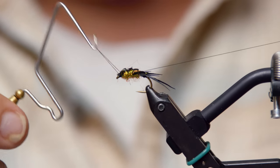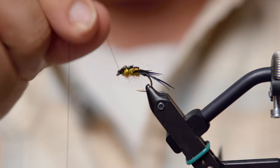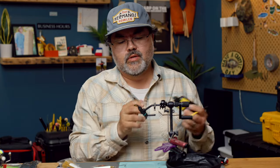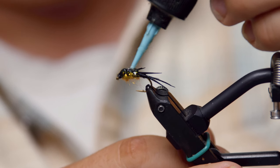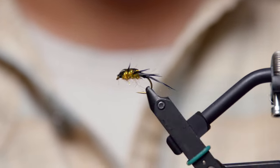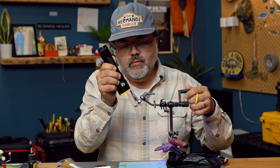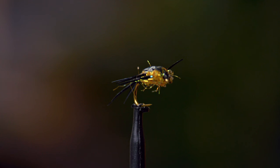Whip finish. Trim that off. See all the legs — everything's going on there. If you wanted to take some UV resin, put it over top to make it a little more durable — just a quick little shine across there. Clean it up before you hit it with a light. Make sure your resin's exactly where you want it before you hit it with the light. Just hit it — nice and even. Shell casing's nice and hard. Very durable. Great fly.